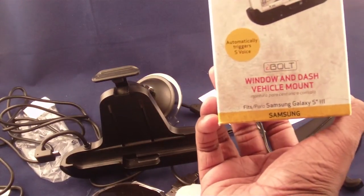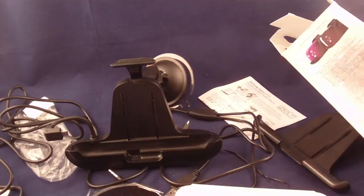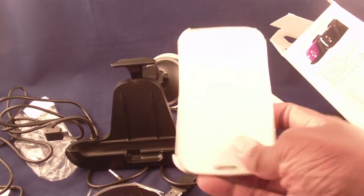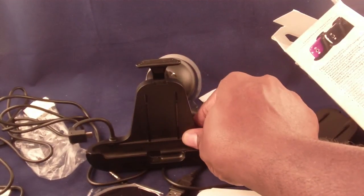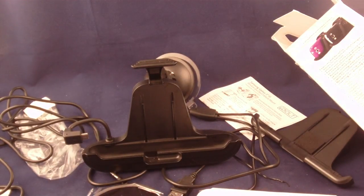And that's it — that's my review of the iBolt Window and Dash vehicle mount for the Samsung S3. As always, if you're looking at this video in the Samsung S3 Guru app, hooray! If you're looking at it on YouTube, remember you can go to the Play Store and look up Samsung S3 Guru. We have an app that has all of these videos, plus I'm going to start producing exclusive video only available through that app. So instead of searching for when the next one is, the app has all the videos — I'm putting manuals in there, everything. So that's it for today — keep those cards and letters coming. Thanks.